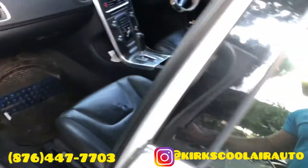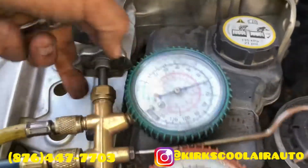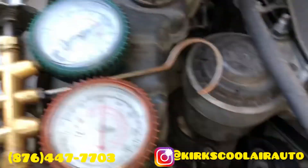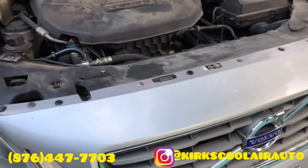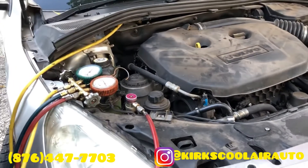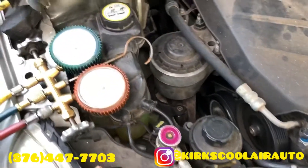We already pressurized the system, so now we are going to charge it — just have to put some refrigerant in and re-gas. We finished re-gassing the system.